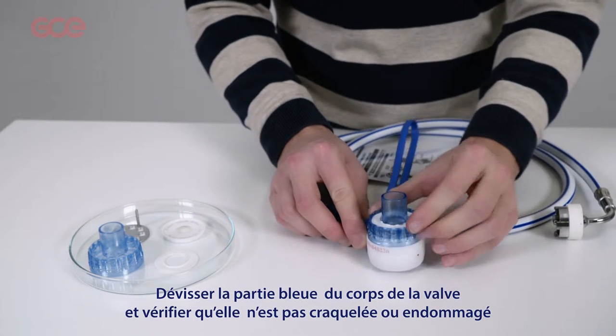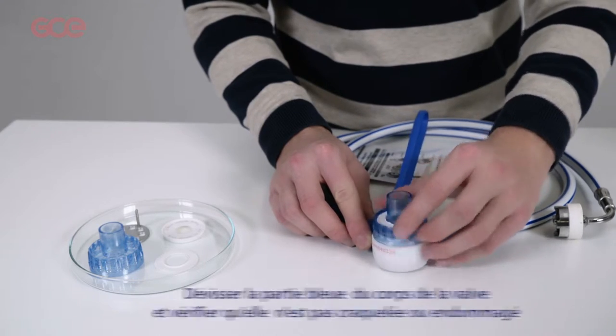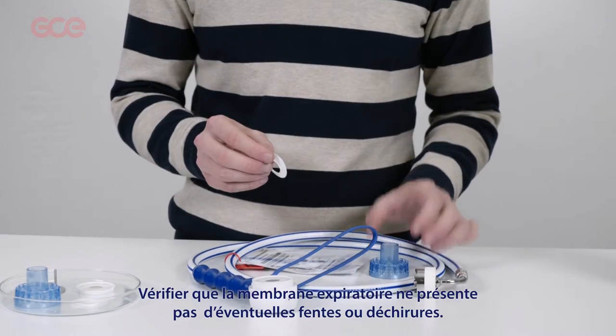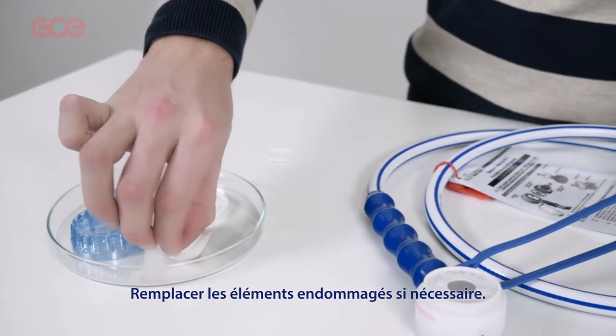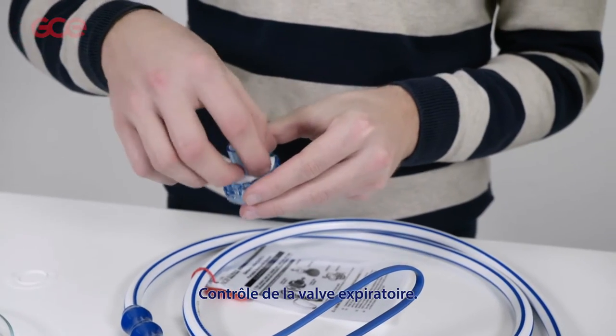Unscrew the blue part from the main valve body and check for cracks or damage. Check the exhale valve flap for tears and splits. Replace the parts if necessary. Refit the exhale valve flap to the patient port.